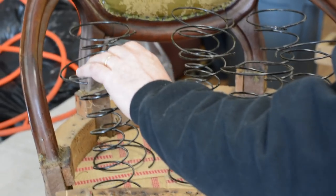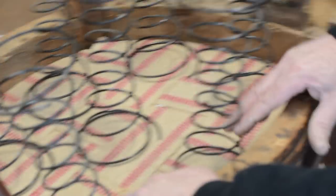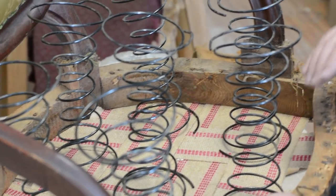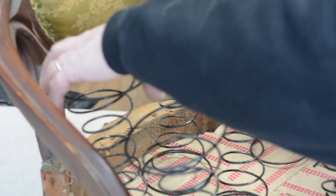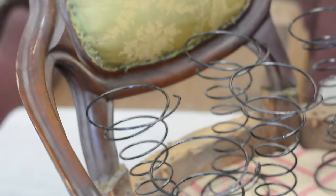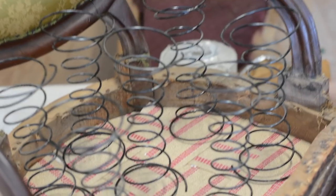I actually like this placement: one spring in the middle and three around the back. The middle spring acts as a row of springs one way, and the arrangement provides good coverage considering the seat shape. I'm making a small adjustment to get the row lined up a little more. Make sure the open end is toward the inside of the chair, and I'm ready for the clinch-it.